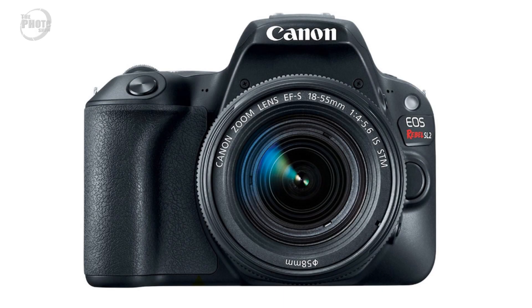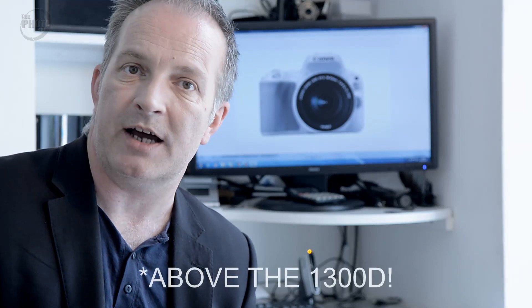This replaces the original 100D, or Rebel SL1, which was released about 4 years ago. It's an entry-level camera which will sit in their range just below the 1300D.